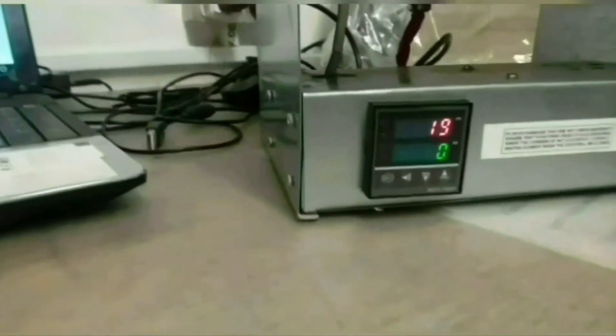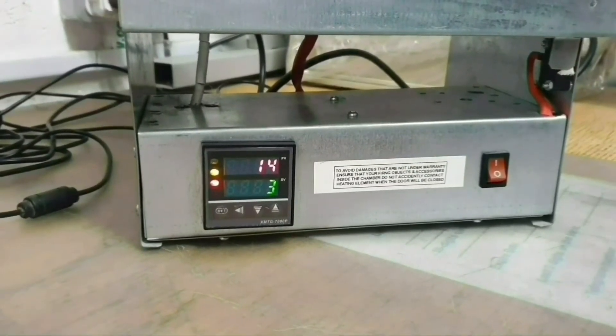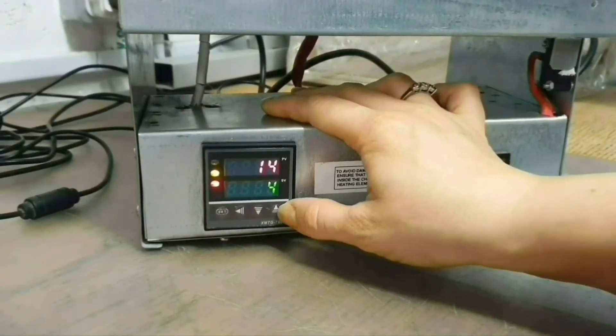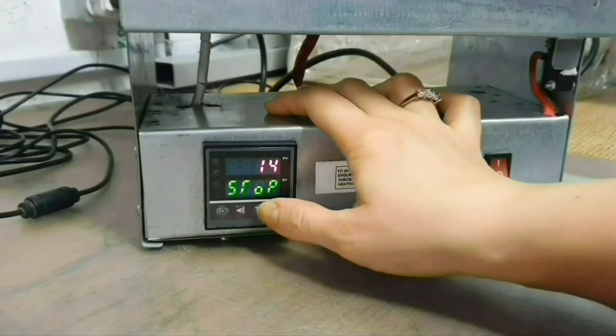Before starting the programming, we need to disconnect the heating element from power, preventing heating during the programming process. For this, please press arrow up for 3 seconds until you will see the sign STOP on the bottom line of your controller.